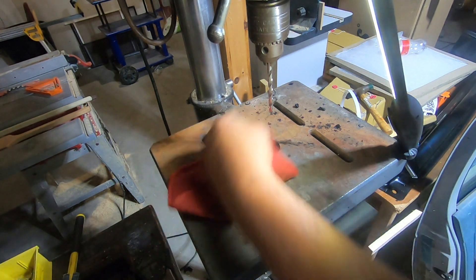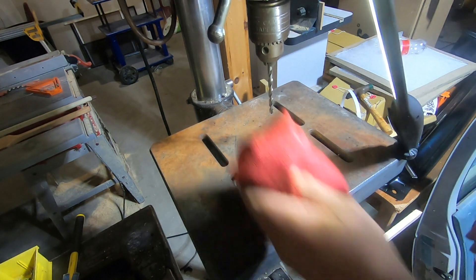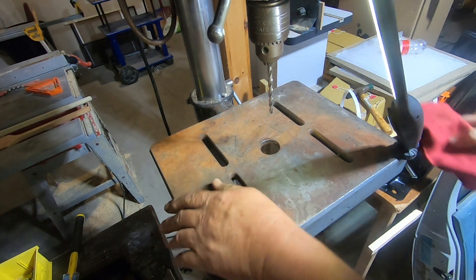You'll notice I'm using a rag here to clean off the plate. Don't do this when the drill is turning because this rag could get caught up in there and take your hand right with it.